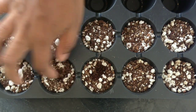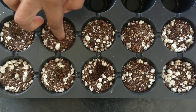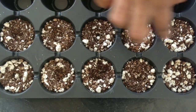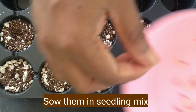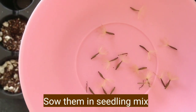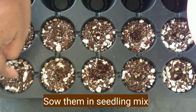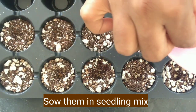You can see some thick seeds and thin seeds. Keep the thick seeds for propagating and throw away the thin seeds. This mix is a seedling mix — I have already posted a video on how to make seedling mix and I am mentioning that link in the description. You can watch that for making the seedling mix.